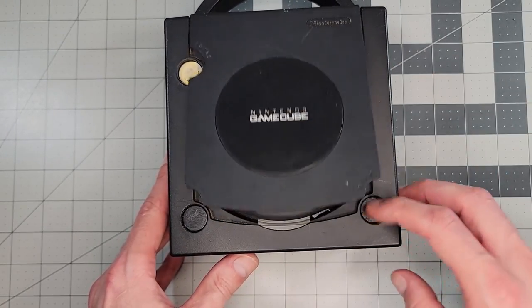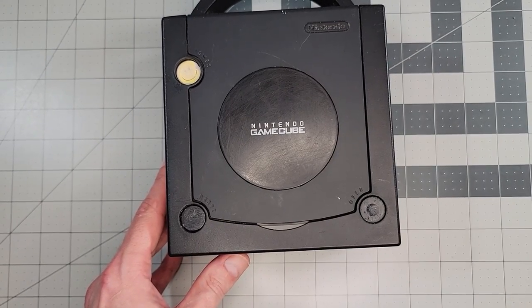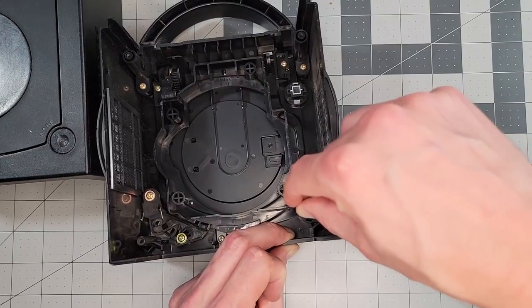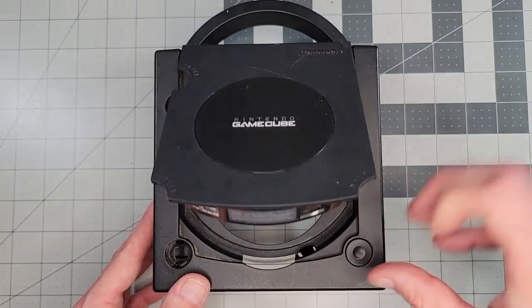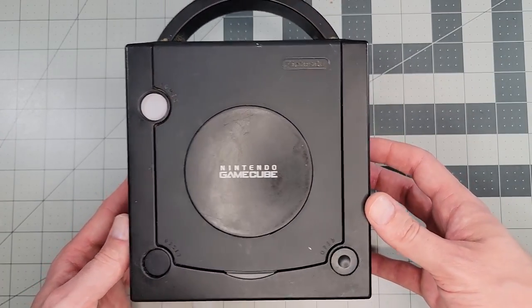And it's fixed! When things are clean, they work better. Pretty straightforward. But while I'm here, I'm going to swap out all these buttons with some nicer ones from that donor GameCube I mentioned earlier. Each button is removed in the same way with those two locking tabs on opposite ends. So we'll pop in the nice ones, admire the beauty, and move on to the next fix.